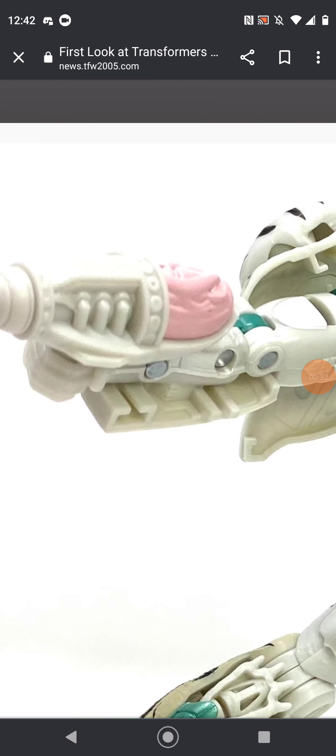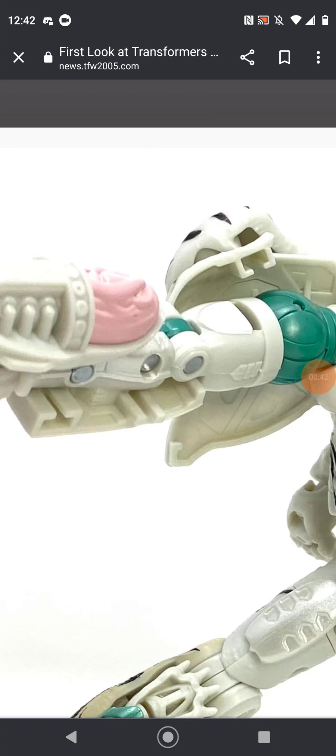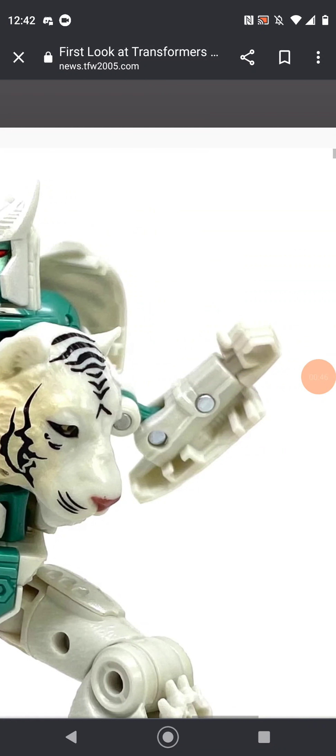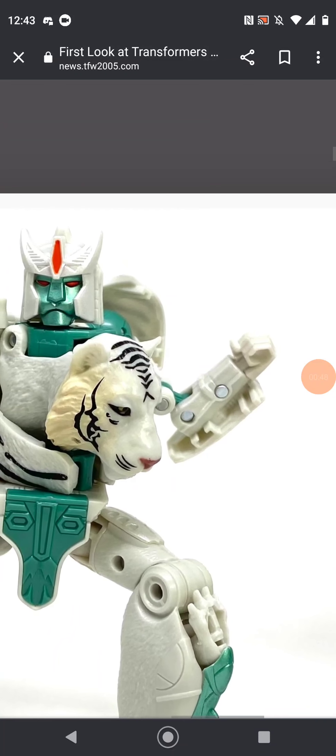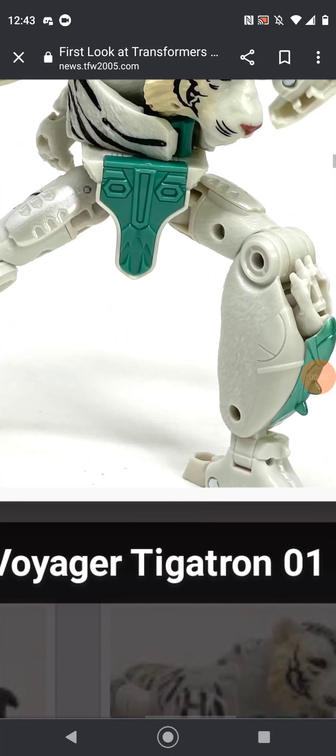Also, the panels on this figure for tiger mode look like they'll hinge on a double hinge. He has a gut gun, and yeah, this figure looks really similar to Cheetor. He also has heels.